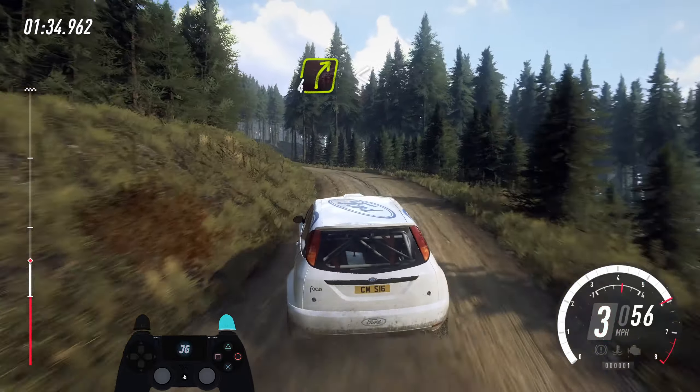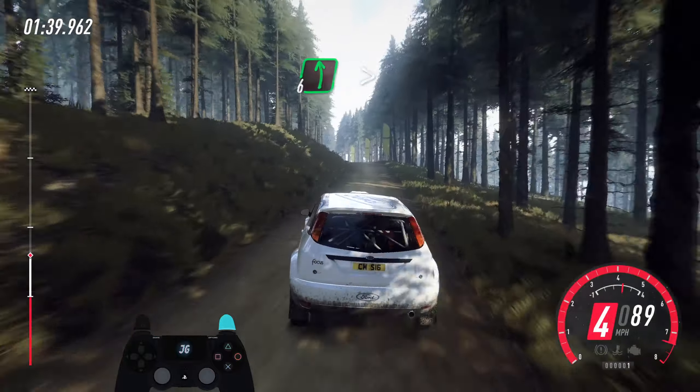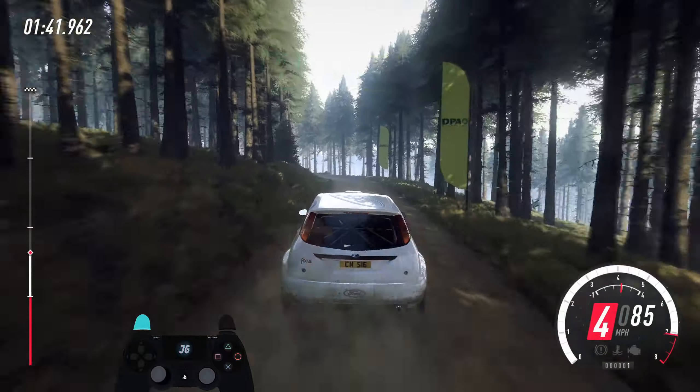And 4 right, opens very long, into 6 left of a big crest, bump, and 6 left of a crest, very long, caution tightens. 3 long. 40.